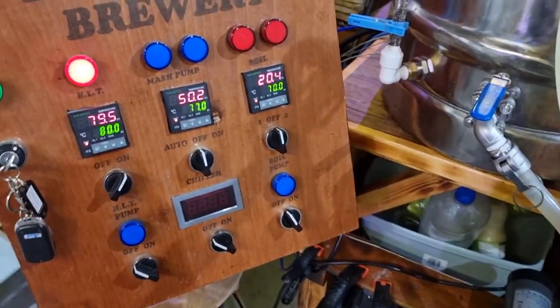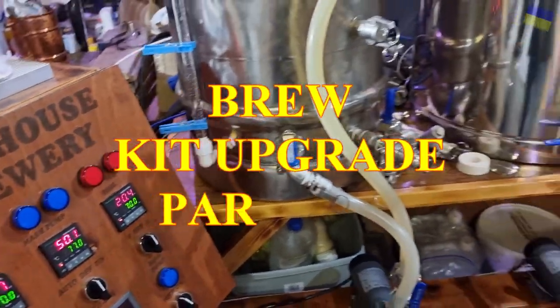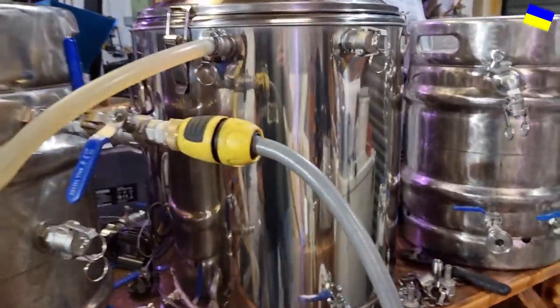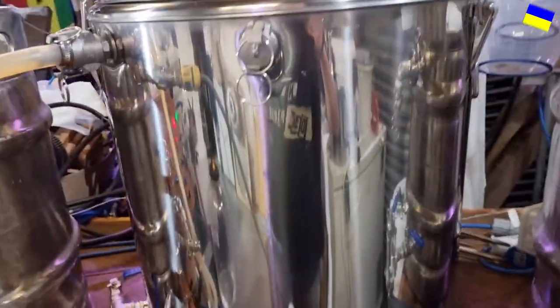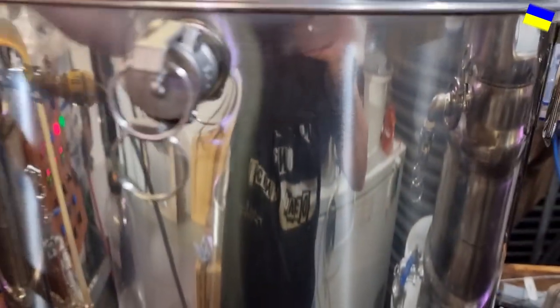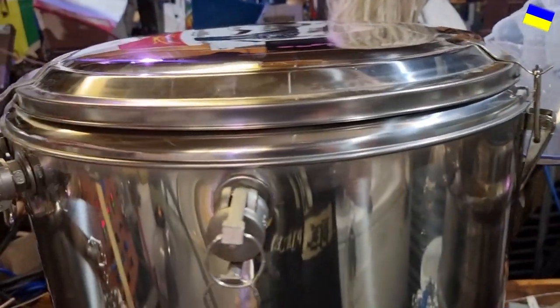We're getting ready for a brew and you might be interested to see — I'm retiring the little mash tun. I've had that forever and it will be going on eBay soon if anybody wants it. It's a good little mash tun, but some people will remember I got this 80-liter mash tun from Ian Powell at Powell Brewing, which I'm going to start using.